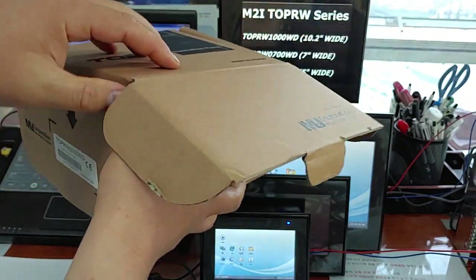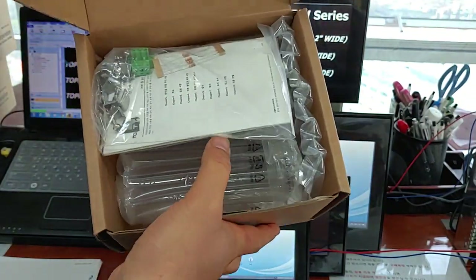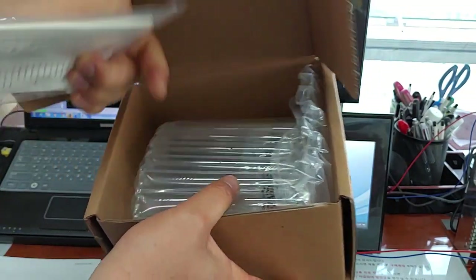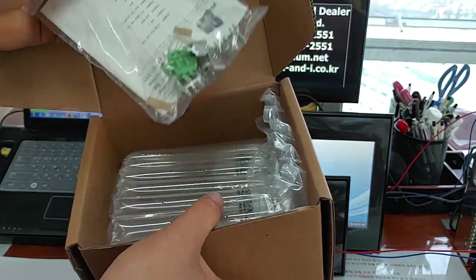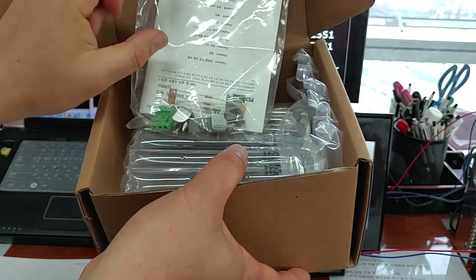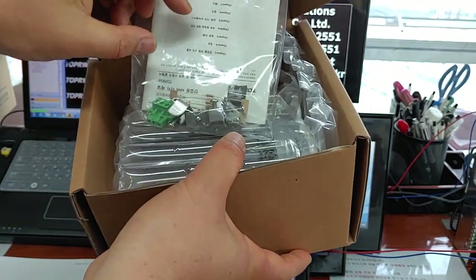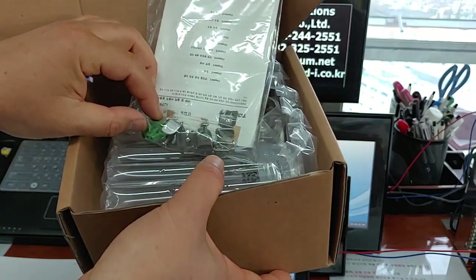Have a look. It's double-packaged inside. It contains a simple manual, four brackets, brackets and resistors, and a power connector.